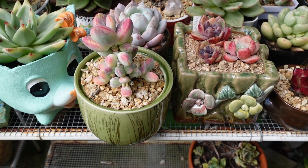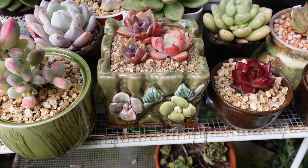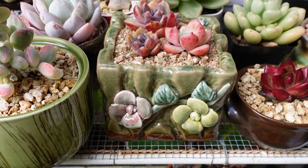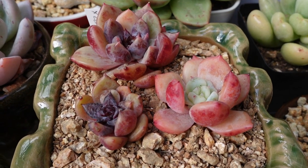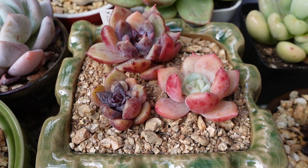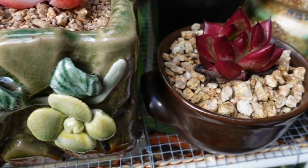Do succulents make the pot or does the pot make the succulent? That is the question. This is a very pretty looking pot but would it still look as good if it didn't have a pretty succulent on top? Or will this pretty succulent look good if planted in just an ordinary plain pot?